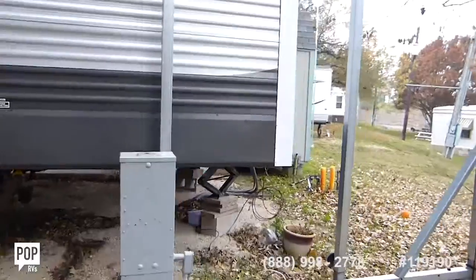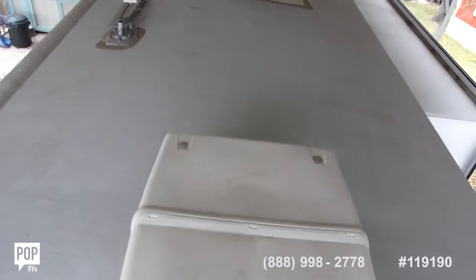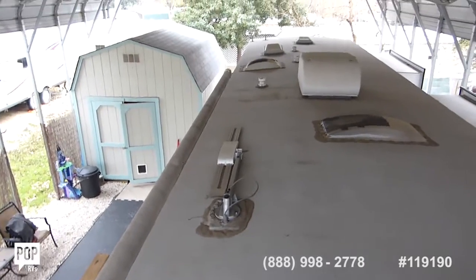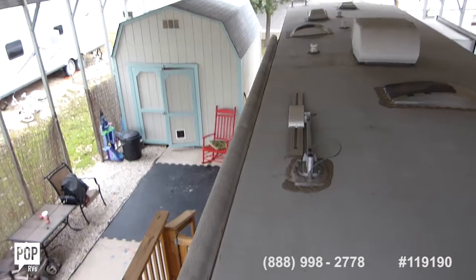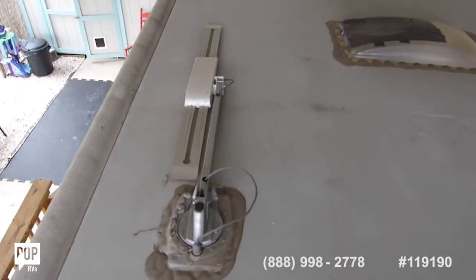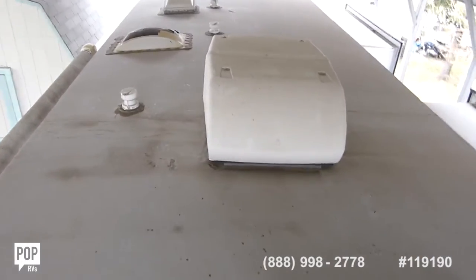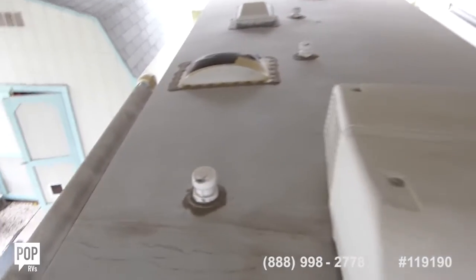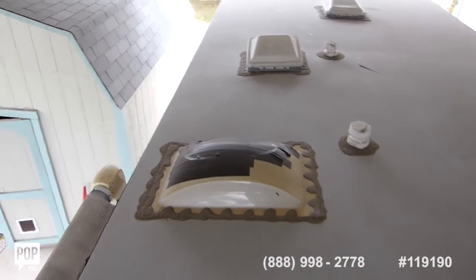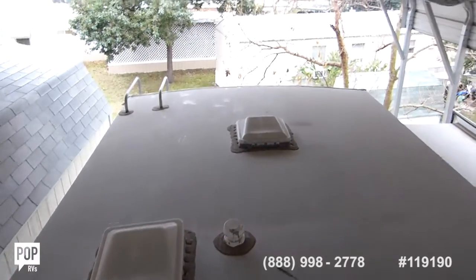This unit can easily sleep ten or more if there are children. There's the front air conditioner. There appears to be no soft spots — it's all in good shape. The nose is rip and tear free. Here is the awning. This is the TV antenna. It does appear that the bathroom skylight has damage — it is taped up. Here's the second rear AC. We have another skylight that appears to have some form of damage. And two rear vents with covers that appear in good shape.